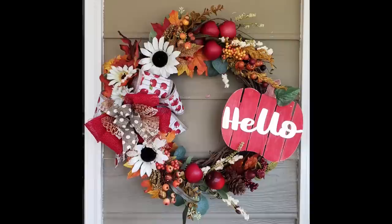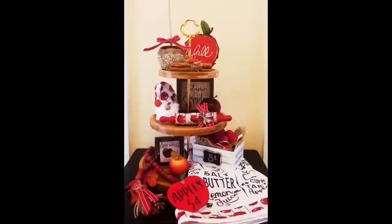Today's video is all about apples. We will be showing you 10 fall apple DIYs plus an apple themed tear tray. So let's get started.